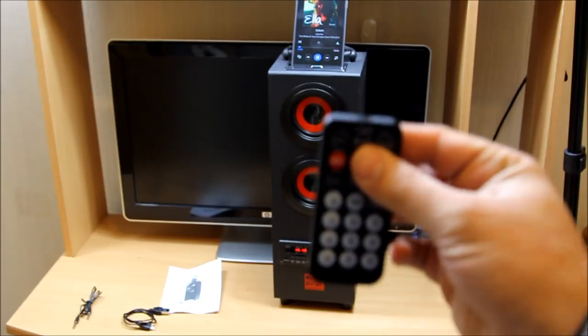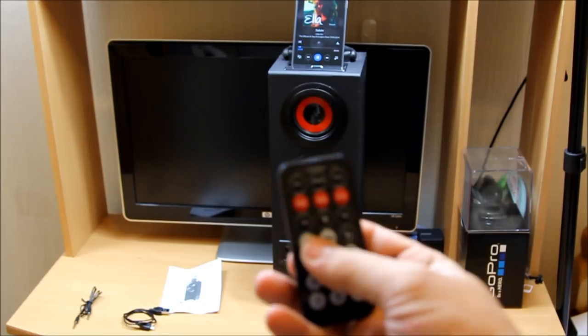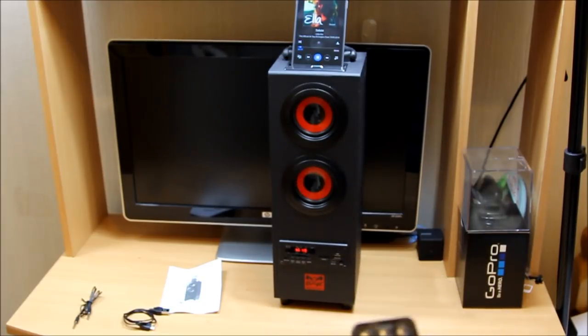I'm changing the music using the remote control. You can control the volume as well. You can see the bass coming out of it, and right now the volume is at maximum level — let me change it.